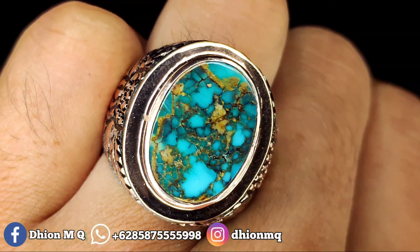Monggo bisa dinilai sendiri untuk kualitasnya. Ringnya juga sangat mewah, tebal sekali, pakai perak matte mewah. File-nya saat dipakai terasa sangat mewah. Harganya Rp2.200.000, monggo silakan bila anda berminat bisa langsung saja menghubungi lewat WA.